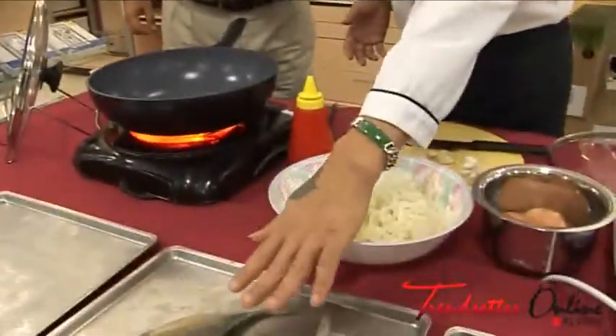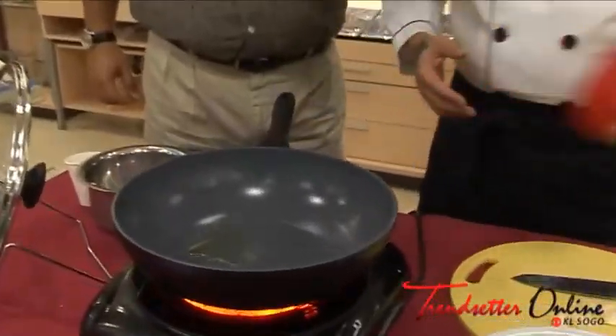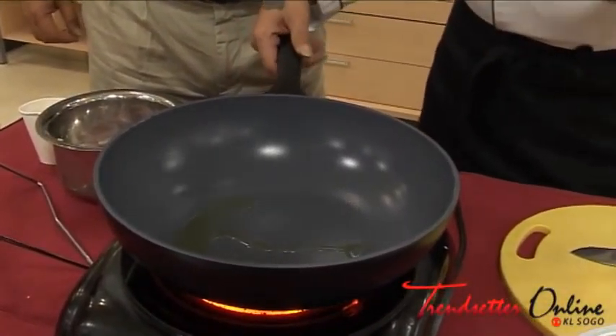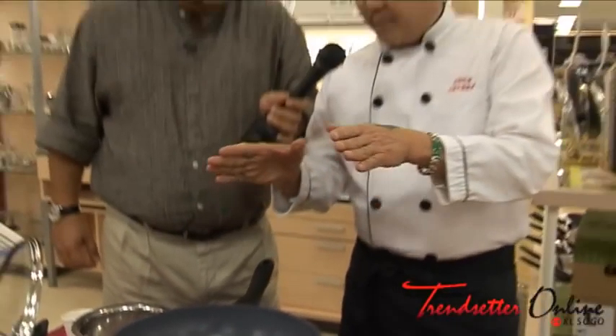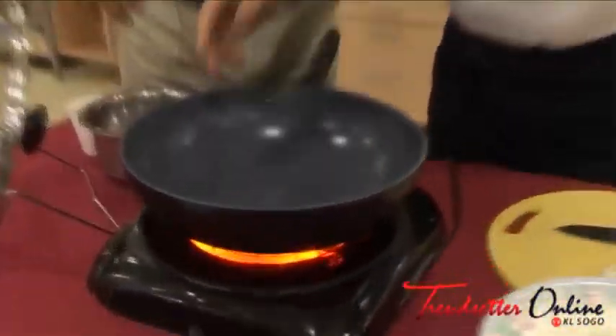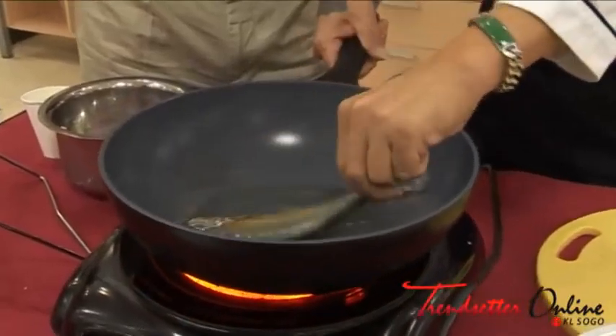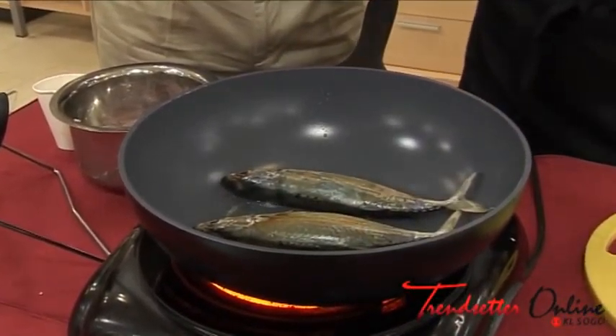The most important thing is finding items that would normally stick. I'll show you — just put a little bit of oil to fry your fish. No need to wait for the pan to get hot. With a normal pan, you have to make the pan hot first or the fish will stick, but this one is very special. It's called the Green Pan — made from ceramic. Now, the pan is not even hot yet, and you just put your fish inside.